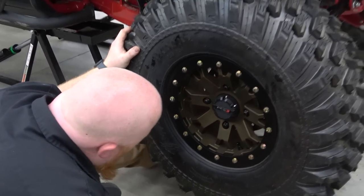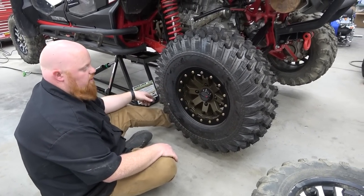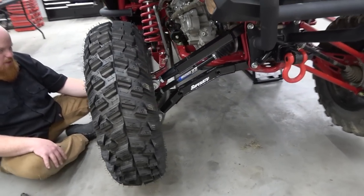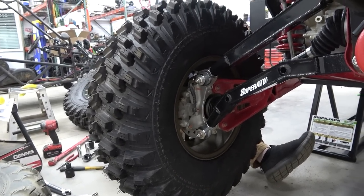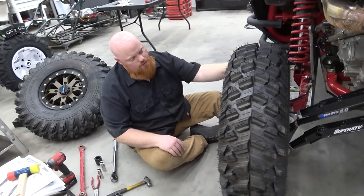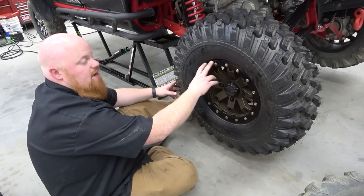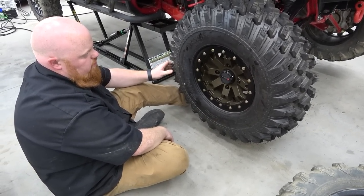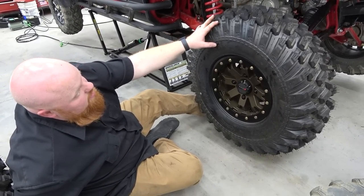It doesn't look like we have any clearance, but I was worried about having a 14-inch wheel clearing the calipers — and we have plenty of room, more than an inch back there. This is the recommended offset from System 3, so we went with what they recommended. We did torque all these down to 15 foot-pounds and we're going to recheck every time we ride for our beadlock, just to make sure everything's good.